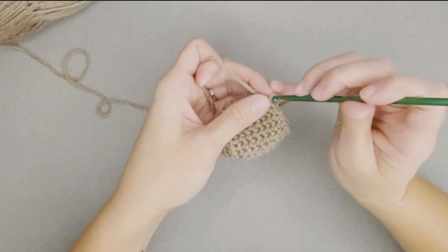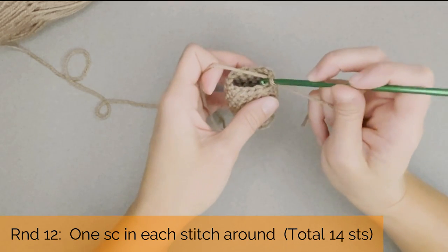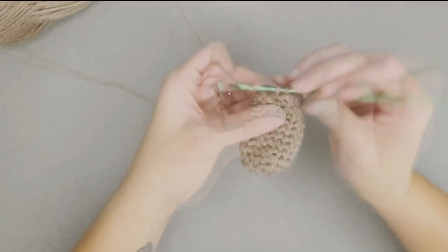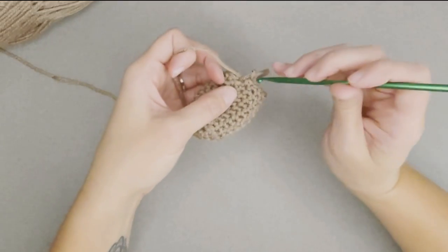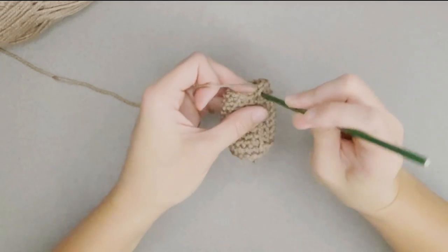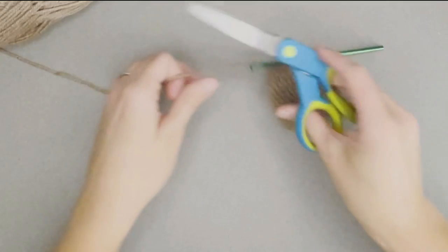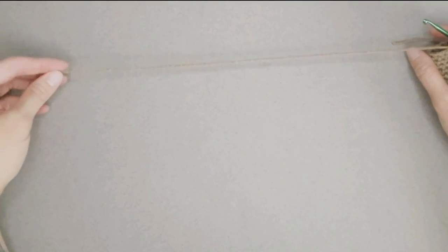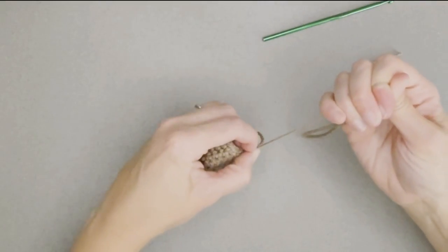Round ten: one single crochet in each stitch all the way around, ending with 15 stitches. Round eleven: decrease single crochet the first two stitches together, then one single crochet in each stitch all the way around, ending with 14 stitches. Round twelve: one single crochet in each stitch all the way around, ending with 14 stitches. We just made it to the end of round 12. Slip stitch into the very first stitch to even out the line, then cut a 12 to 14-inch long tail and yarn over the tail to pull through and tie off your work.